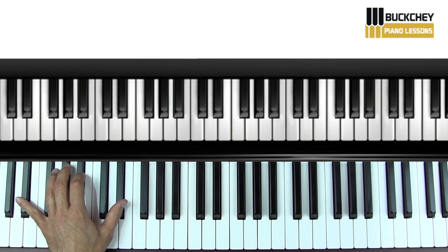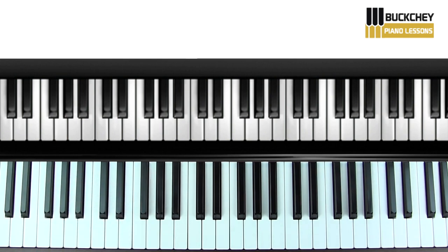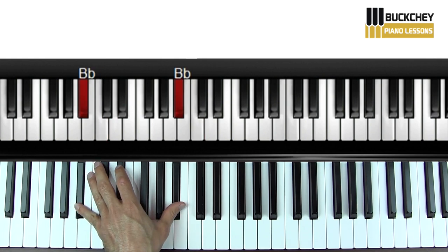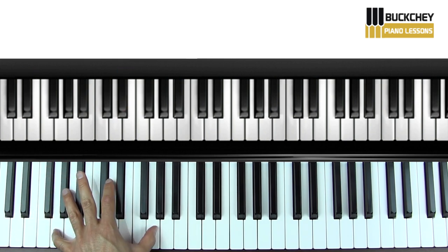Okay, first off, the left hand. E-flat. Then a G. Then C. B-flat, back to E-flat. That's all the pattern.